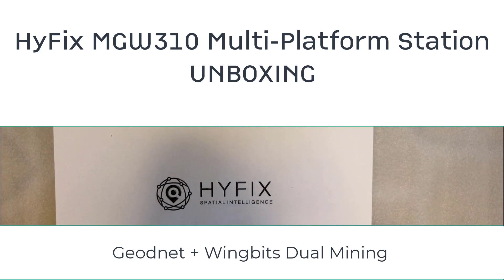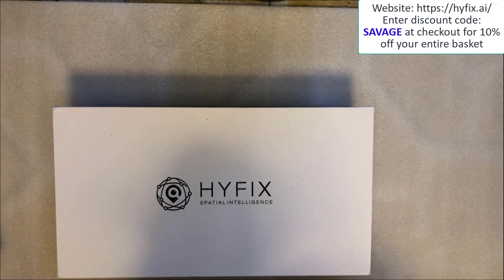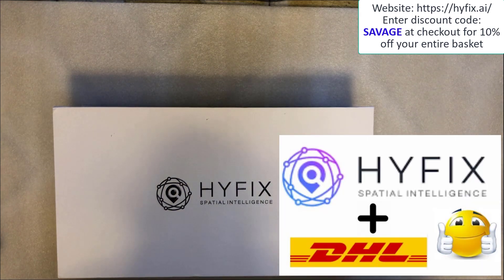Before we do the unboxing, just a quick word on shipping. I ordered the MGW310 directly from HiFix.ai. I'll leave a link at the top right hand corner of the video giving you a 10% discount code on any item on the HiFix.ai website — it includes 10% off this very MGW310 and you'll save over a hundred dollars easily with that discount code. In terms of communication when it comes to shipping, both HiFix and the courier, which was DHL in this instance, have been very good.